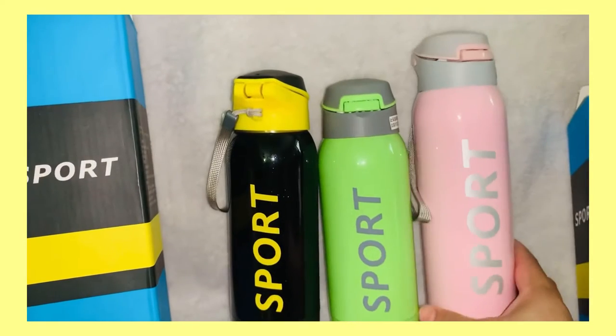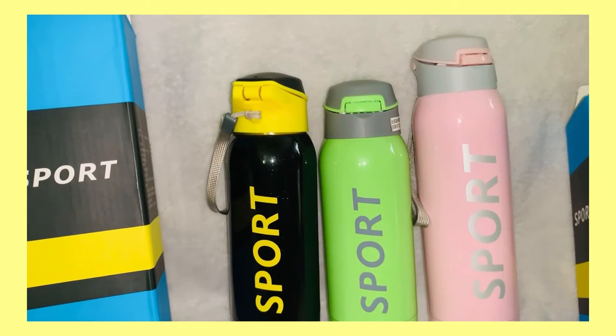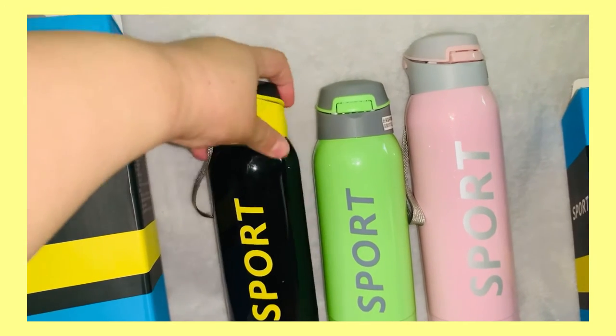Nice color — yellow green, apple green, and pink. Comment down below what's your favorite color.